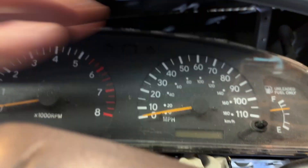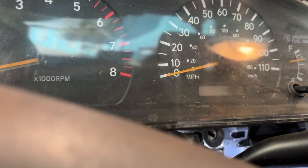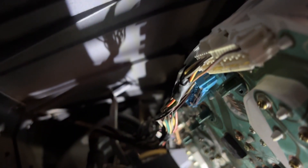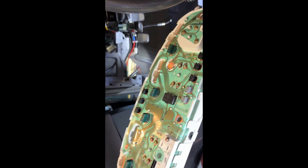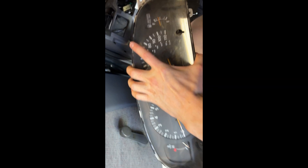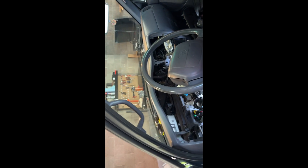Once you've got all those out, the cluster will just come forward, and then there are a few connectors on the back you have to disconnect to get it all the way out. You can probably see there are three connectors up at the top — just take those out. Now you've got your gauge cluster all out of the car. I'm going to take it over to the bench and get to work on it.